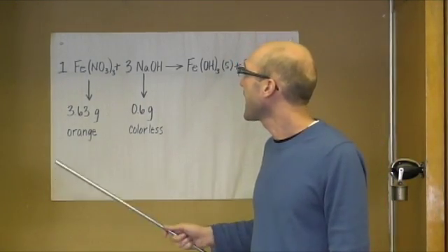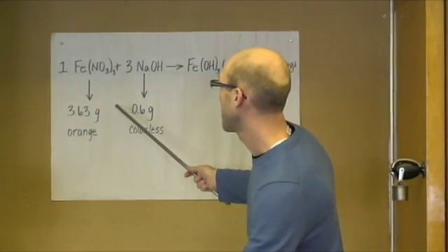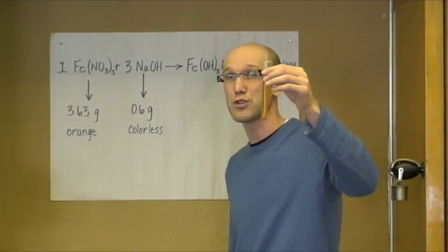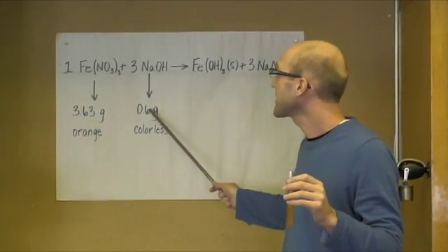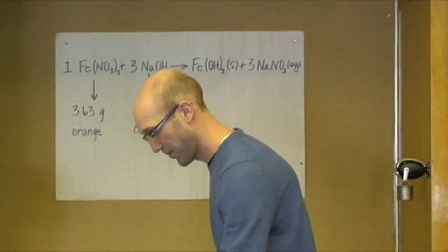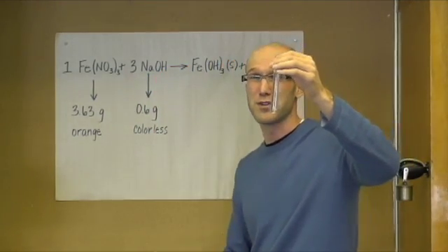In order to do that, I already pre-measured 3.63 grams of iron nitrate to make a 15 milliliter one molar solution. I also measured out 0.6 grams of sodium hydroxide to make 15 milliliters of this one molar solution.